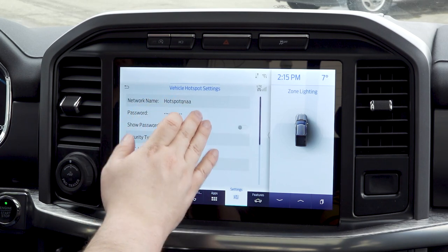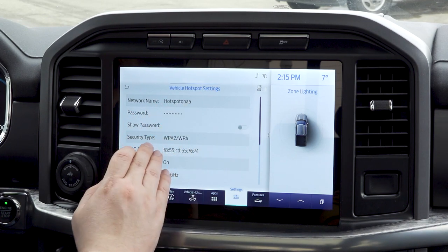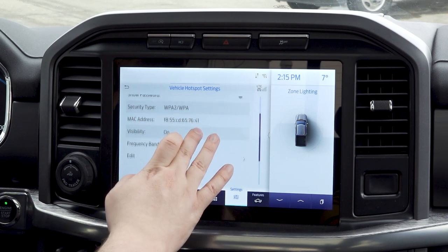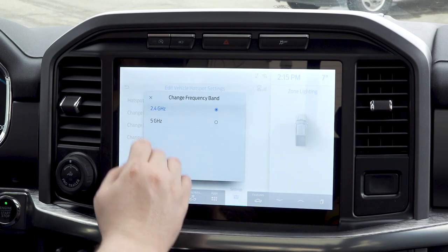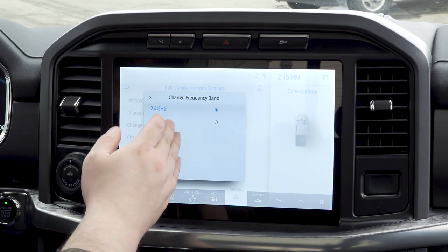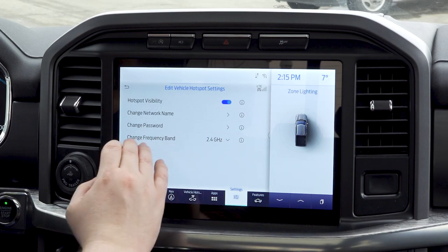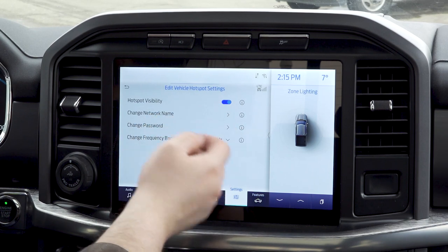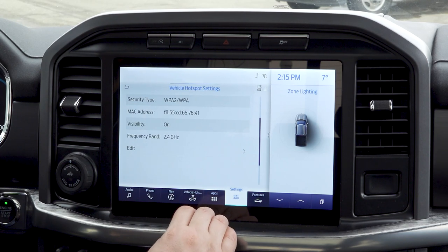In settings, you can set up your password, your network name, your security type. You can see the MAC address for this vehicle and the frequency band. You can do some editing if you want — you can switch between 2.4 and 5 gigahertz connection. Very easy, very simple, very clean. You can also toggle whether you want that hotspot visibility on or off to stop people from trying to get in.